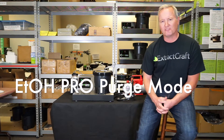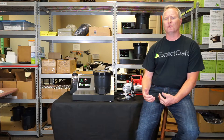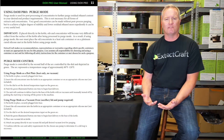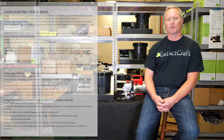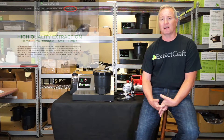Hello, my name is Troy from ExtractCraft. In this video, I'm going to be explaining purge mode for our Eto Pro ethanol recovery unit. In addition to the information I'll be providing here, you can also check out page 11 of the user manual that's downloadable on our website www.extractcraft.com.